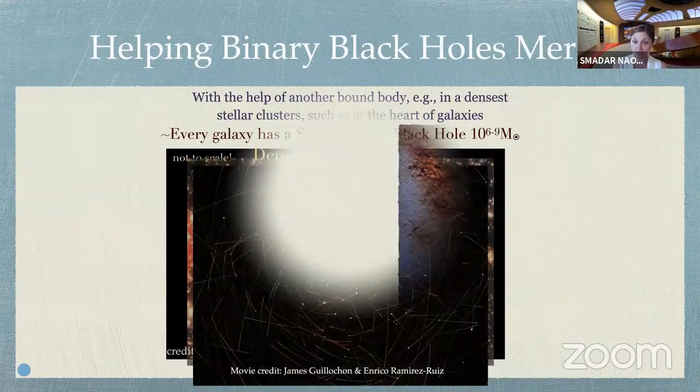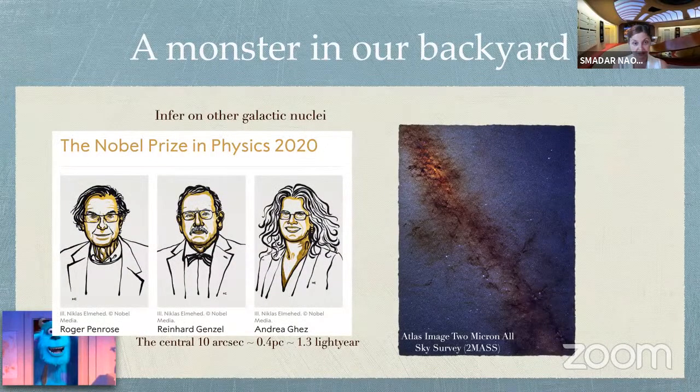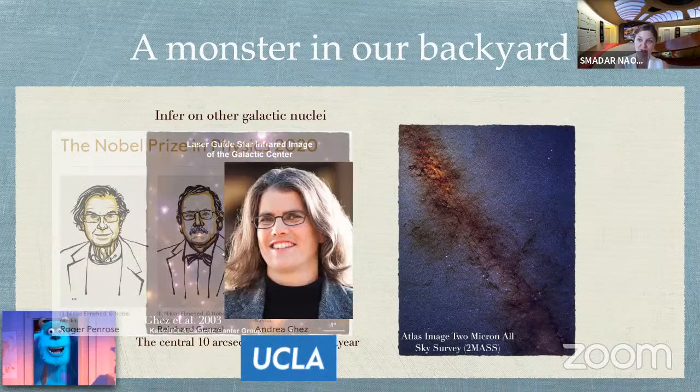Luckily for us, we have a monster such as this in our own backyard. Very detailed observations found it has four million solar masses — it's called Sagittarius A-star. As you probably know, it yielded the Nobel Prize in physics in 2020. I specifically want to highlight Andrea Ghez from UCLA — we're still in the mode of celebration here. Andrea's detailed observations really revealed the nature and complexity of this dense place. We can infer that the properties we see here can take place everywhere else in the universe, because we cannot be very special.